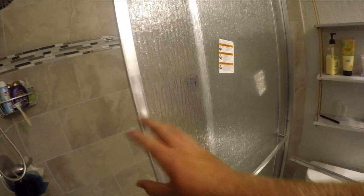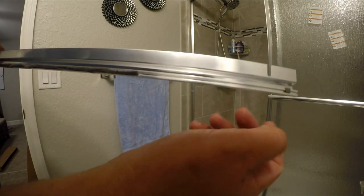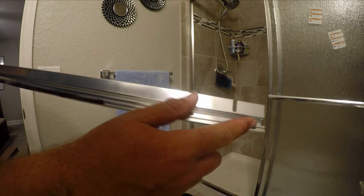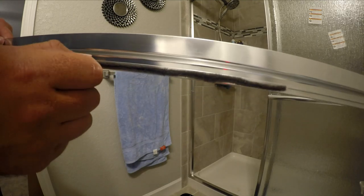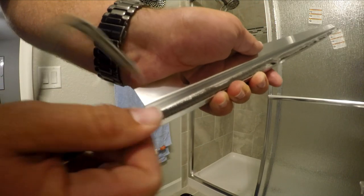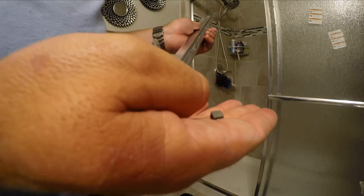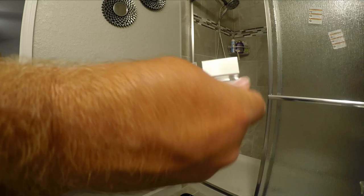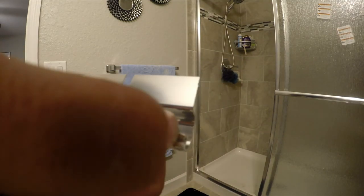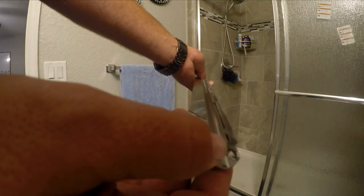The door should slide pretty easily and freely without dragging. For the inside piece, you get these little seal bushings — rear seal bushings. Put one on one end, then slide the seal in, keep pushing until it goes all the way to the end, cut the excess off, put the cap on the other end, and crimp the end with pliers so it doesn't fall off.